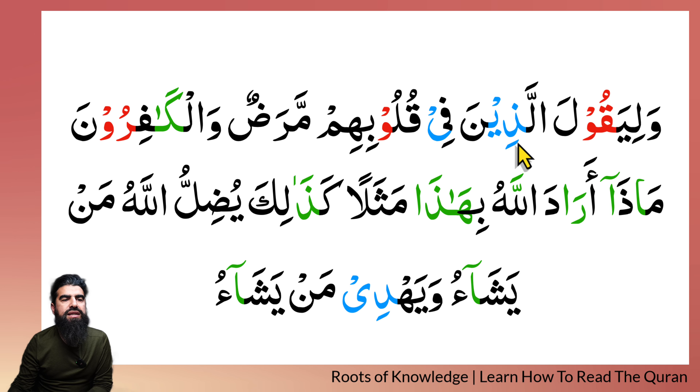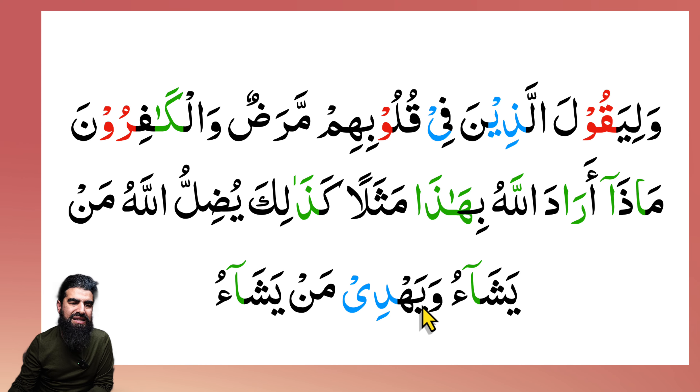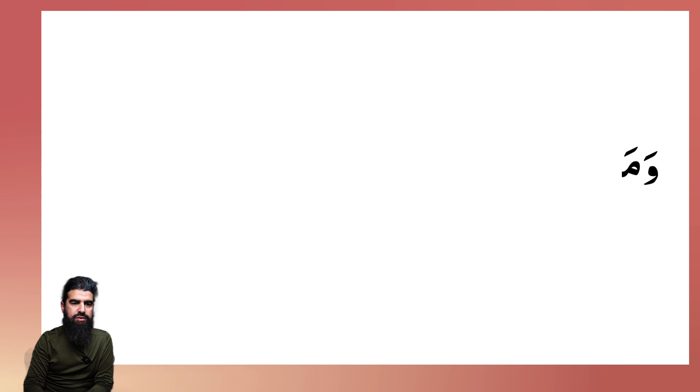So if you read all this together, this is how it should sound: Wa liyaqoola alladhina fi quloobihim maradun wal-kafiroon — maadha araada Allahu bihadha mathalan — mathalan kazalika yudillu Allahu man yasha'u wa yahdi man yasha'u. Fantastic, excellent, mashaAllah! Well done — let's have the next one then, inshaAllah.